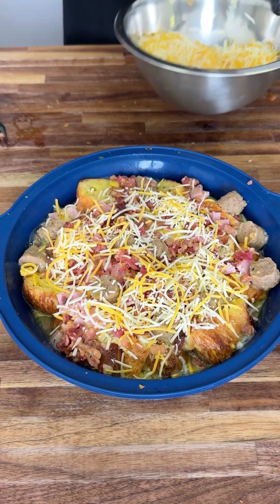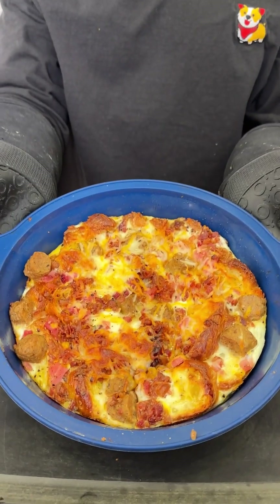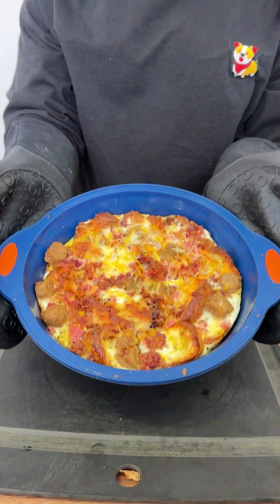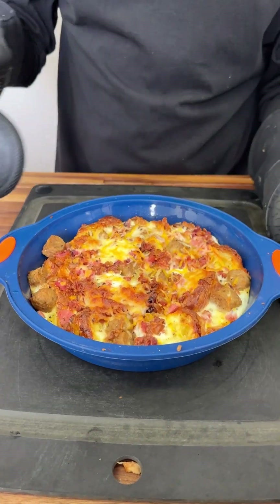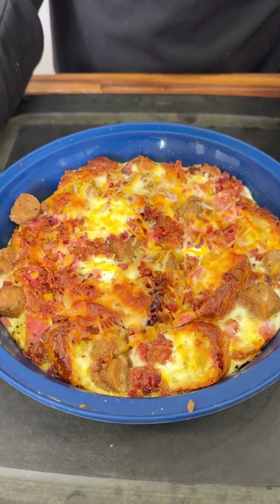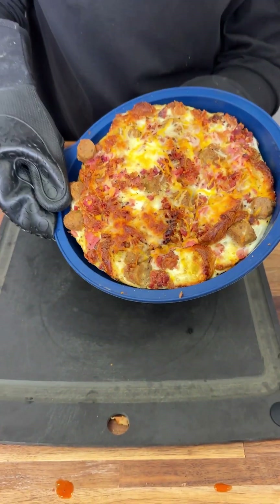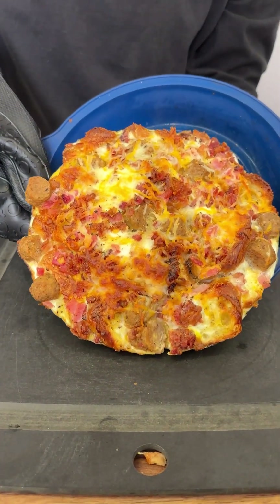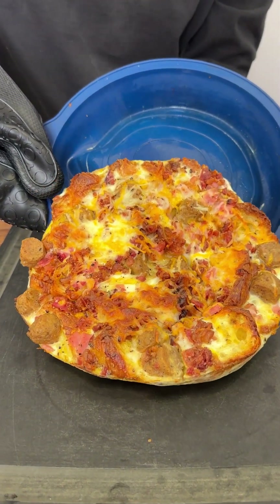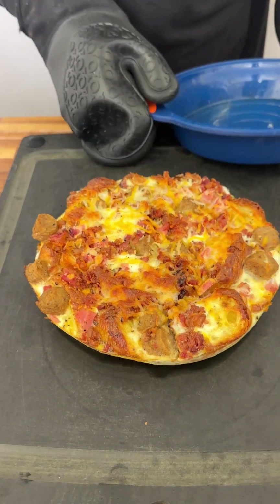Throw this bad boy into the oven. Once it's done — I let it cook for 20 to 30 minutes depending on how strong your oven is — look at the top, look how crispy it is! This is why I use silicone over metal, because look how easy it is to take out. Just be gentle with it and boom.